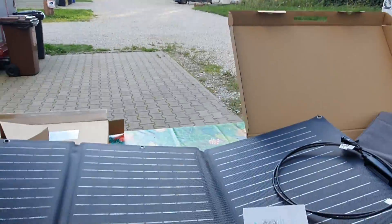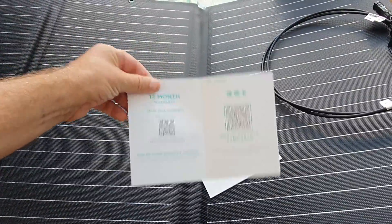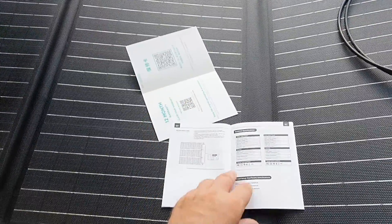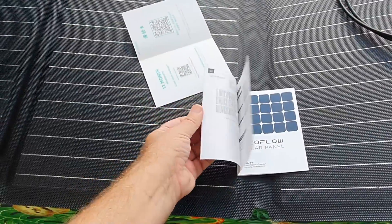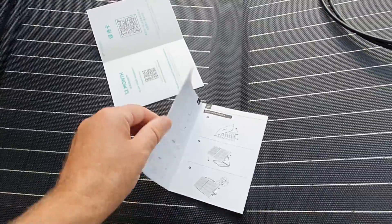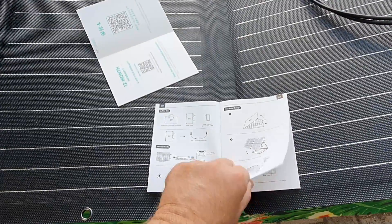We've also got a 12-month warranty, and for those who can't speak English it's written in Chinese as well — or actually, sorry, that's Japanese not Chinese, I'll take that back. And here we've got some instructions. I noticed they've got things about the angle it can be put at, technical specifications, and it's written in Japanese as well.